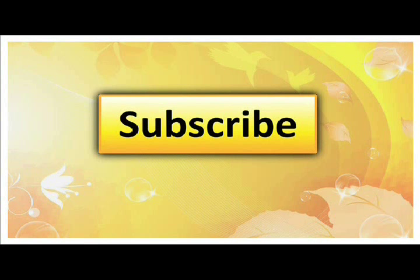Be sure to leave your comments below and subscribe to my channel if you like this video. I put out new videos every week, and for awesome recipes check out my website at therawbuzz.com.